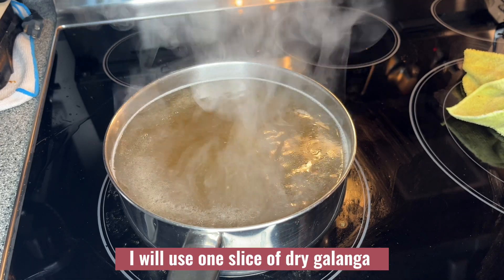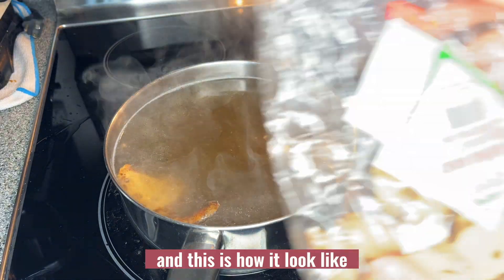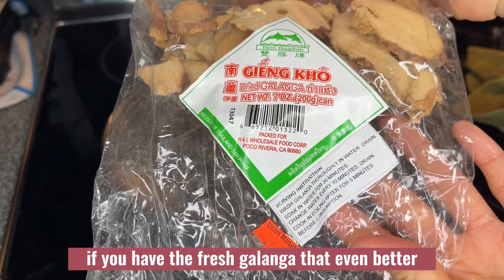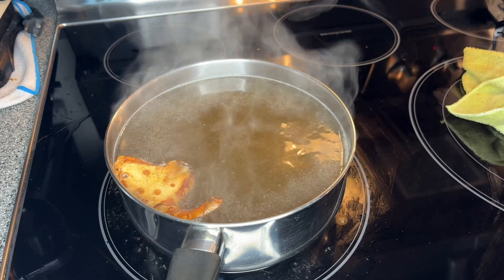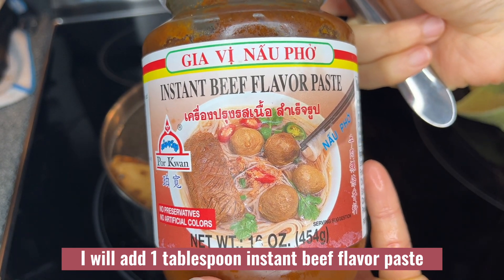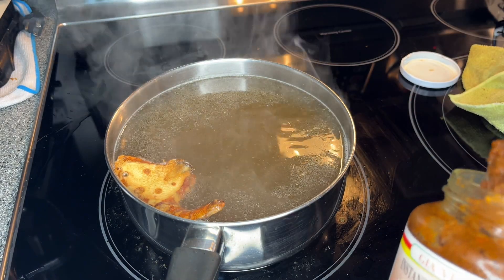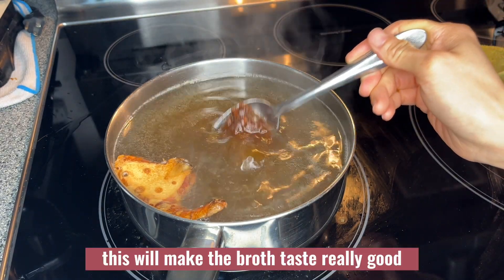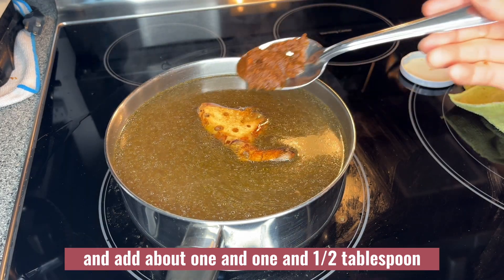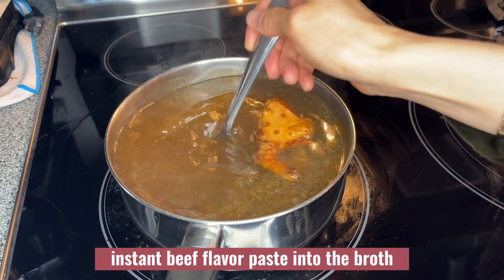I will use one slice of dry galangal in there — this is how it looks. If you have fresh galangal, that's even better. I will add about one and a half tablespoons of instant beef flavor paste into the broth. This will make the broth taste really good.